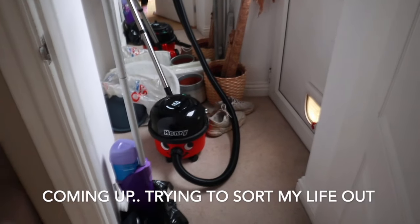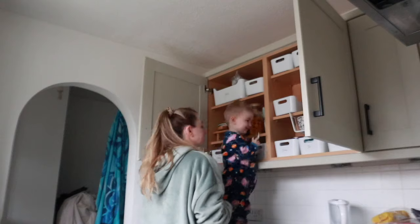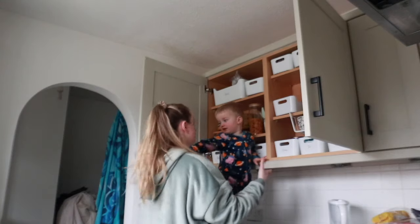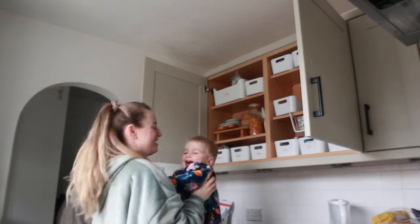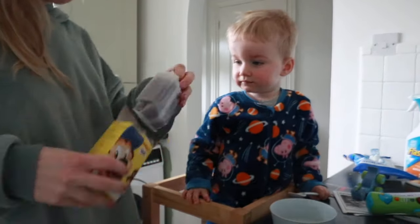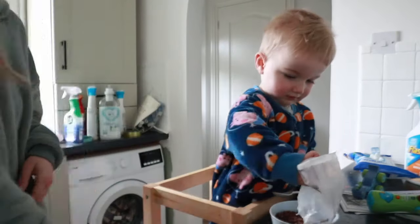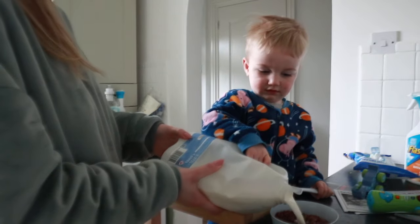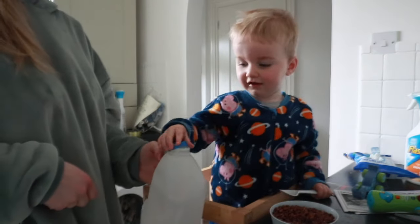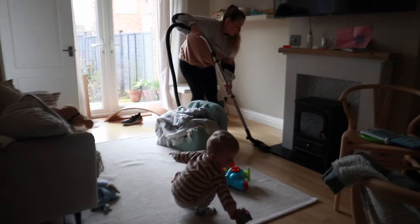Hey guys, welcome back to my channel and another part of my Sunday reset and organization series. Today I'm going to be doing a clean across the whole house and basically sorting things out. I'm really struggling at the moment to keep up with the demands of everyday life — being a mum, working, and trying to keep a house running is all just so much. And I don't know whether you're feeling the same, but it just spirals when it's in a bad state.